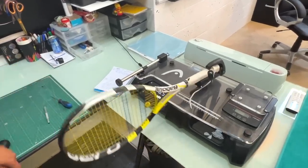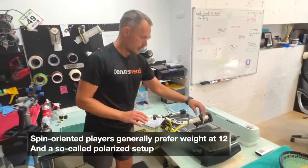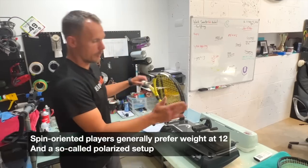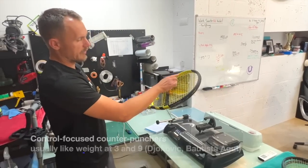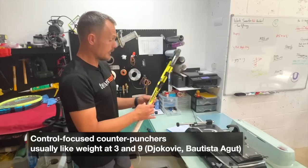That works with how Rafa plays - he swings his racket, he wants that massive rotation. He wants the racket to really come through for extra spin, so you use a more polarized setup with more weight in the hoop. Rafa would not benefit from adding lots of weight at the handle. That's more Bautista Agut and Djokovic style. Those are his specs.